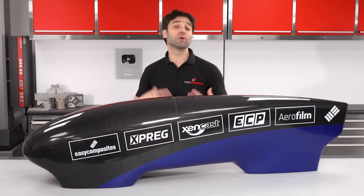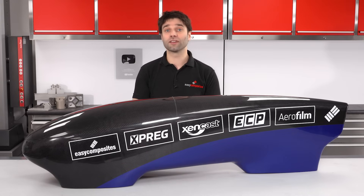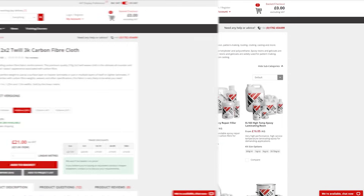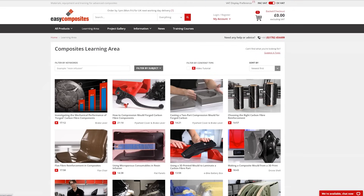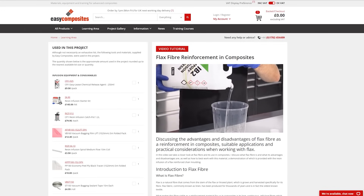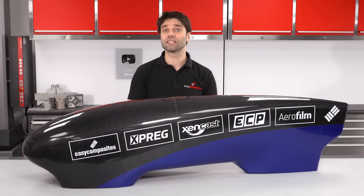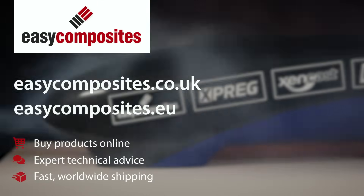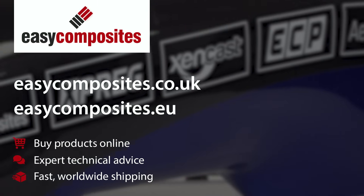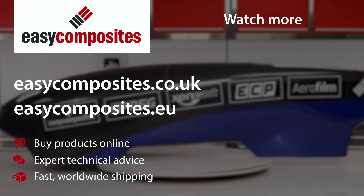I hope you've enjoyed this video. For those of you who are maybe putting off starting your composite project because of the complexity of making the mould, this has shown that there is an alternative method that will get you to your one-off or prototype part. If you do want to give this process a go, most of the materials we've been using are available on the Easy Composites website. Check out our learning area where we have support material for this video and all of our other videos. A huge thank you to all of our customers and subscribers for your support, and we'll see you in the next one.